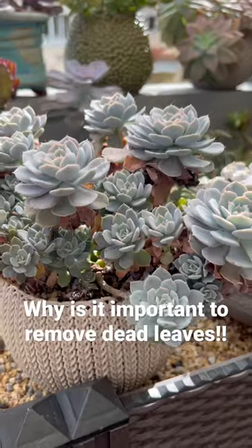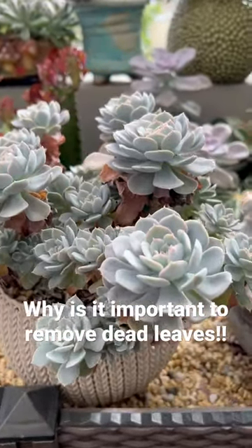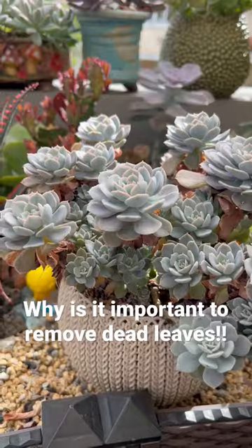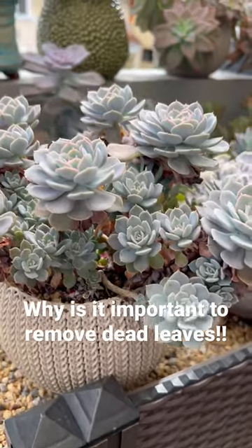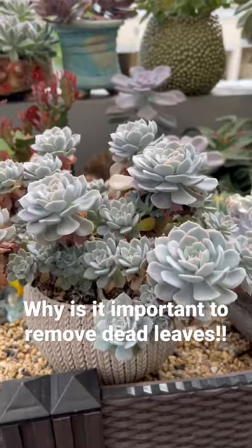So that's number one. Number two, it's to make your plants look aesthetically pleasing. It will make them look much prettier and more put together if they don't have any dried or dead leaves. And for sure, your plants will look refreshed and beautiful just like this.